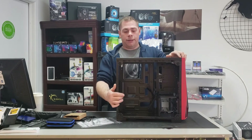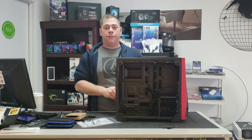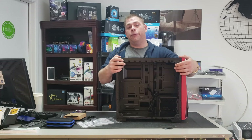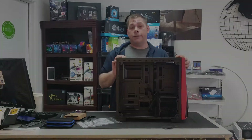That's the Corsair Spec 04 case. We're going to do a build in this case — you can see that in another video on our channel. If you want to see more videos like this about unboxing the hardware we use, please like, share, and subscribe, and we'll see you in the next video.